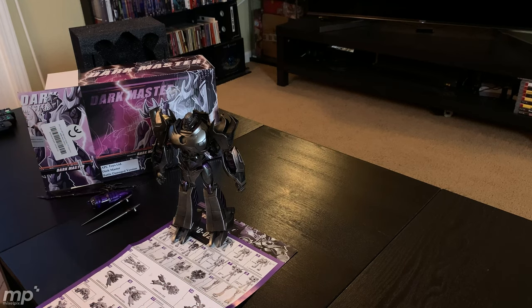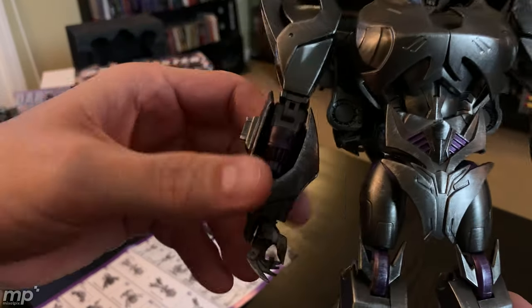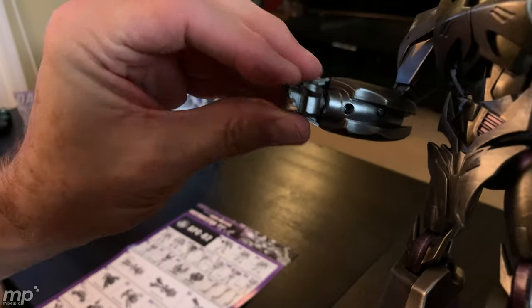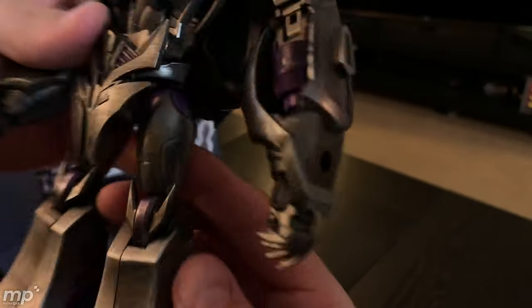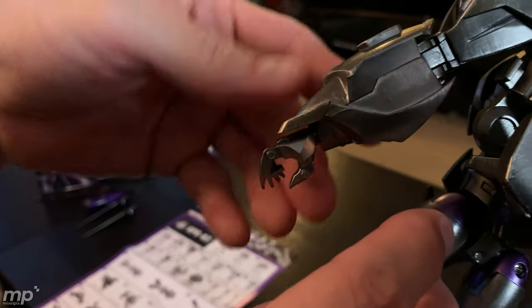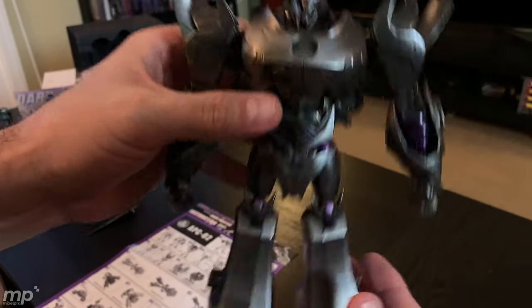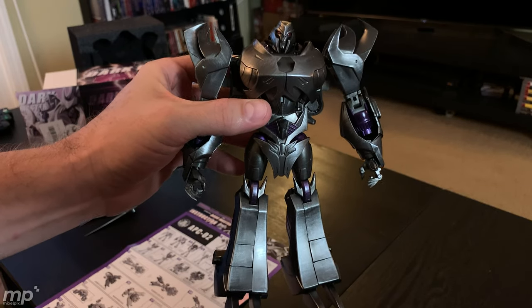As I was trying to transform him, in the beginning steps I found out that my Megatron has two right hands. The hands are molded — they do not have individual digits that actually close and open by themselves. So they do have molded hands, and this hand is freaking backwards. I'm going to have to contact ShowZ and see if they can give me a replacement hand for the left hand side. That's a bummer right off the bat.